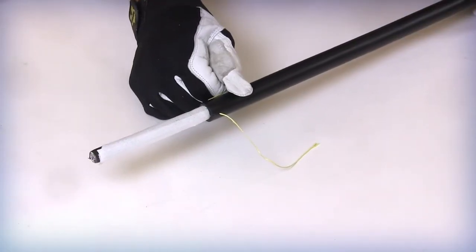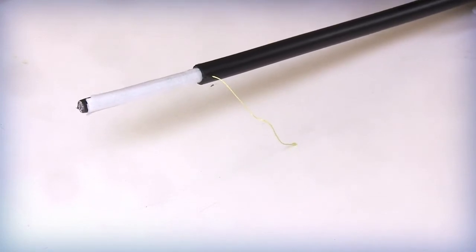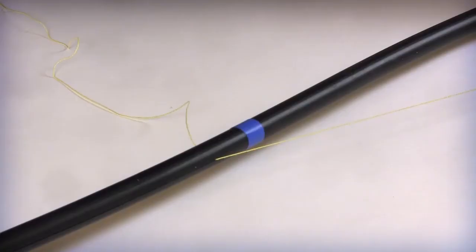Starting at one of the two sides, pull each rip cord individually, leaving approximately 1 inch between the rip cord and the specified entry mark. Pull the second rip cord until it is parallel to the first.